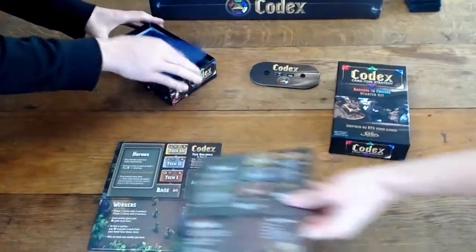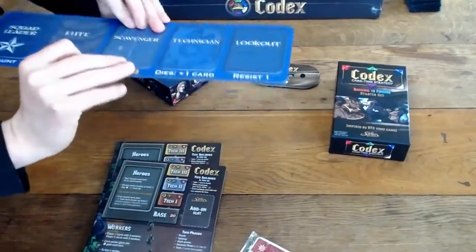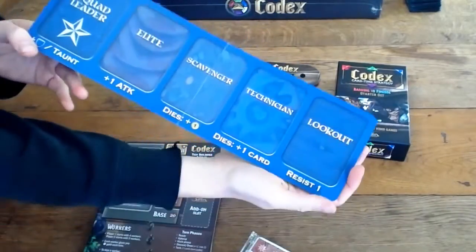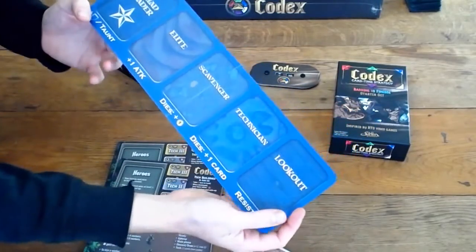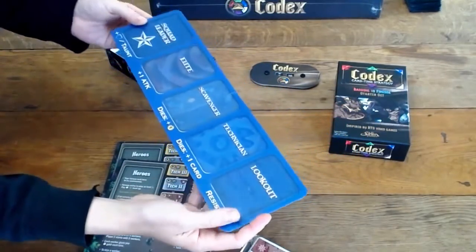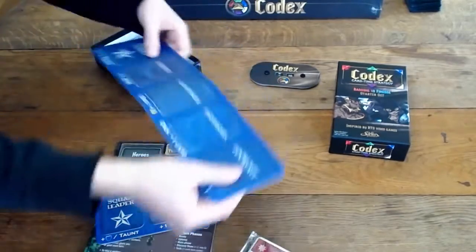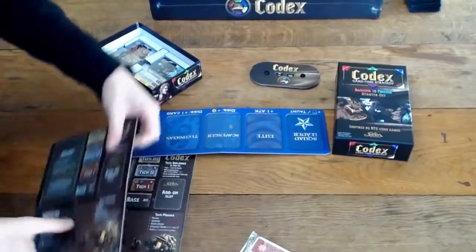And here's our patrol zone. Ooh, two-sided! Patrol zone — that's one of the core mechanics of Codex. It's kind of what makes combat what it is in this game. It's pretty compact. Each player gets their own, so you could line them up. Probably set it up a little bit as to how it's supposed to look.